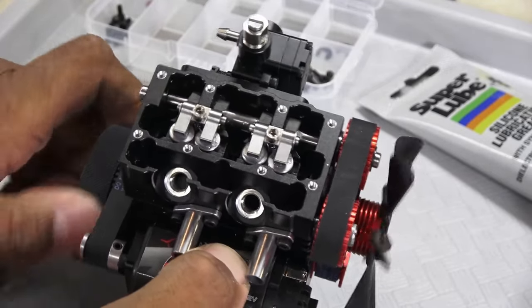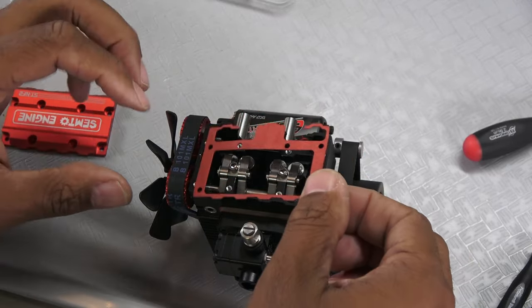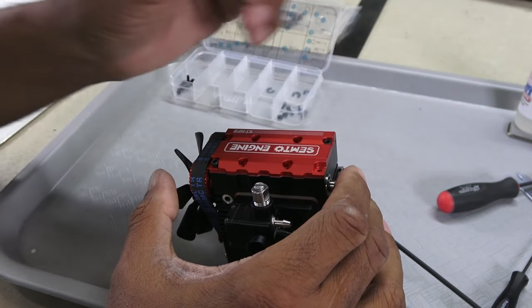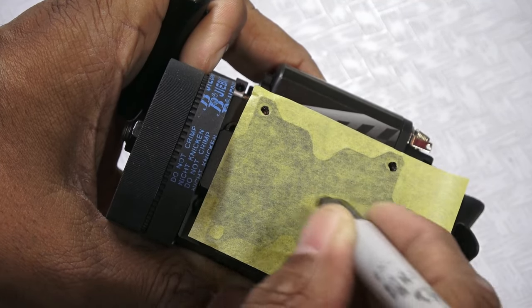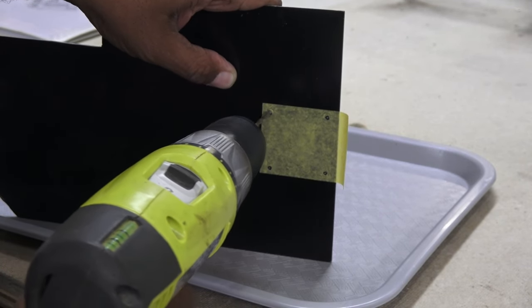So I added some silicon grease between the valves and rocker arms — that should be enough for a short run, and I'll check it later after starting it. With that, I can batten down the hatches with another gasket and valve cover. The engine needs to be mounted to a base, so I transferred the bolt pattern to some tape and drilled the holes into a scrap piece of carbon fiber sheet.